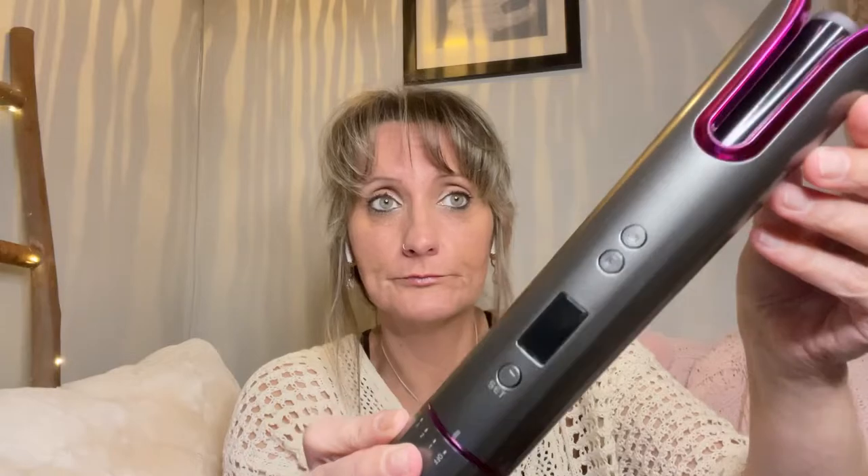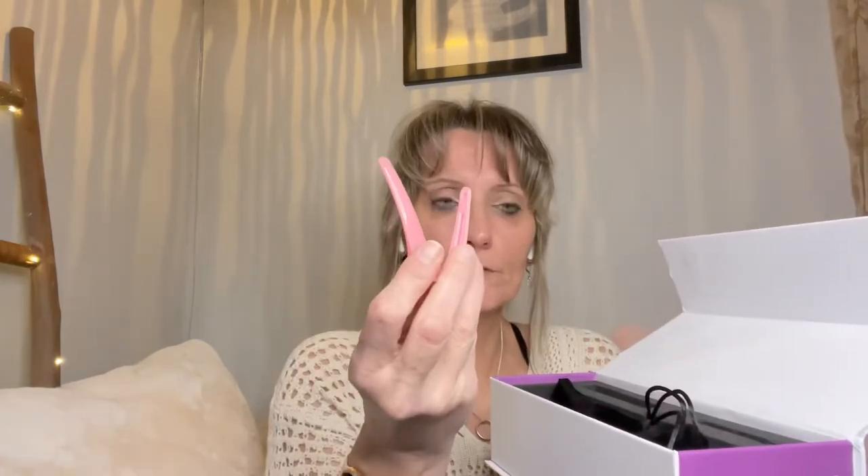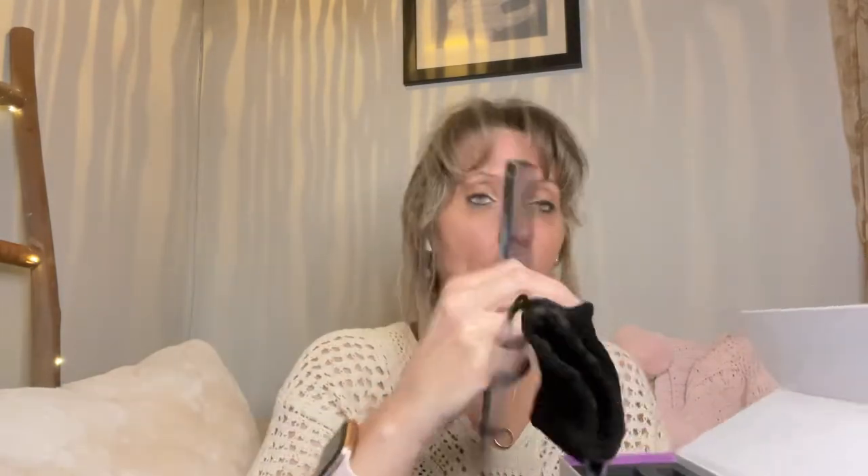It did come and I have it charging right now. This is what it looks like — I took it out of the box to charge it up. It did come with a slight charge, but for the purpose of the video I wanted to make sure it was charged. It did come with two clips, a rat tail comb, and a velvet carrying bag because it's rechargeable.